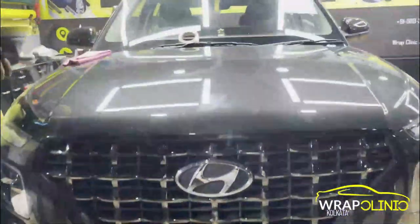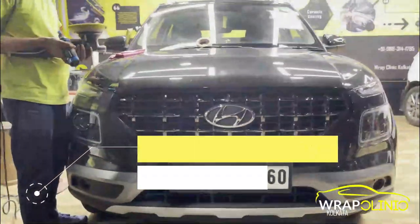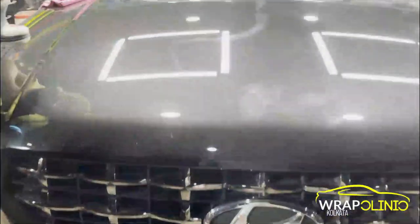Hello everyone, our video is on the Hyundai Venue. This car has come in for paint protection film. It is around 3-4 months old. You can see the swirl marks that have already appeared on the car.